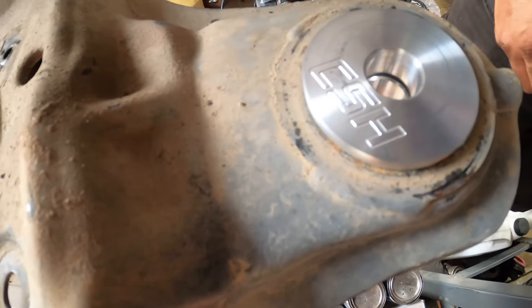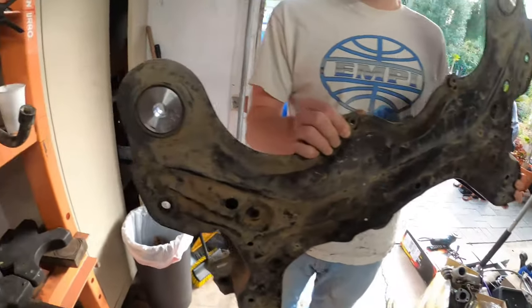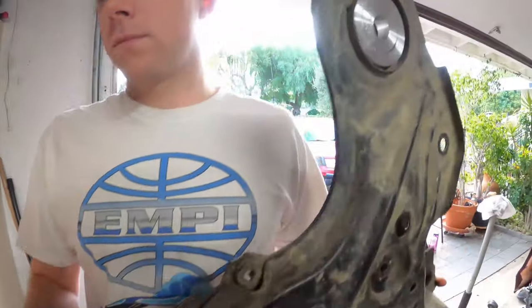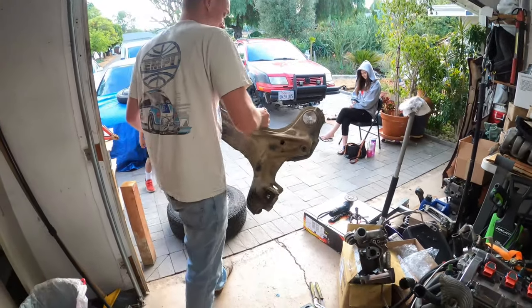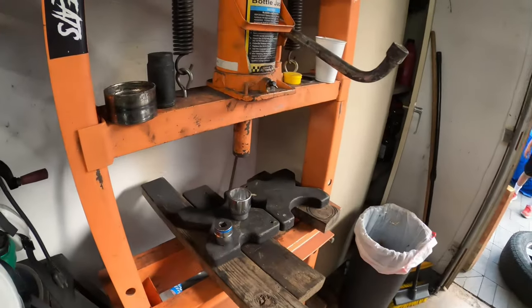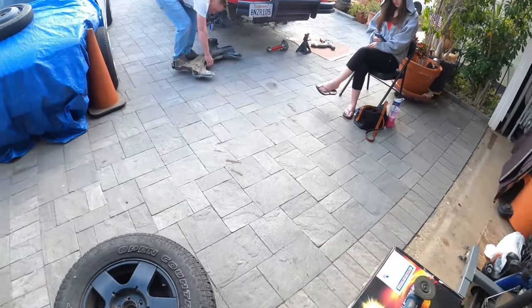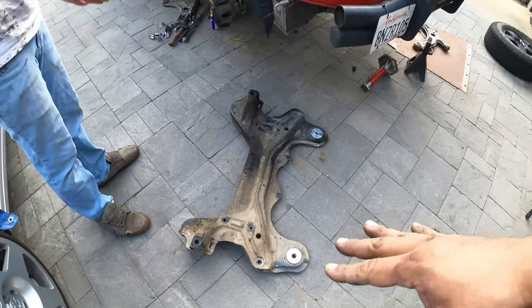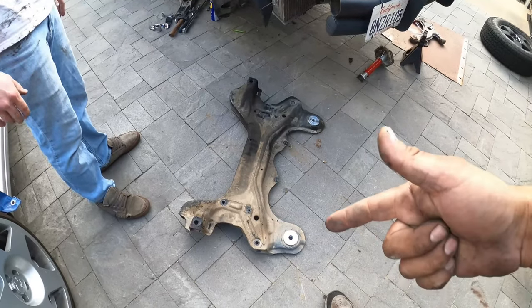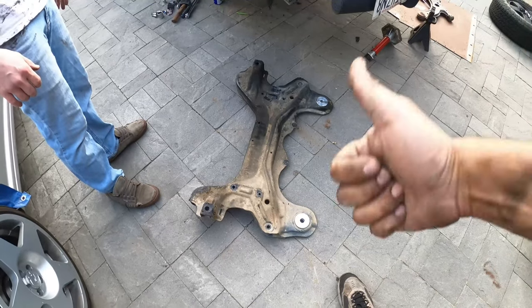CSH billet bushings on both sides — super super easy. That's pretty much it. Then reverse-install your subframe into the car. Again, follow the DIY on my channel on how to remove and install your subframe, and follow your manufacturer torque specifications. Pretty straightforward.